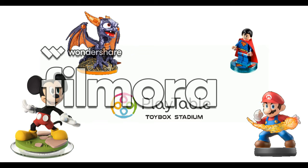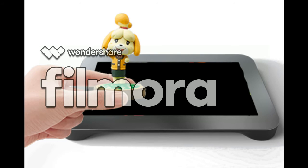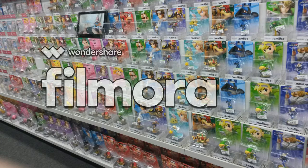What's so amazing about Toy Box Stadium is how flexible the platform really is. You can program any character that already has a tag built into it. We built it to recognize the 500 million figurines that are already out there in the wild, to be able to recognize the tags that are built inside of the toy.